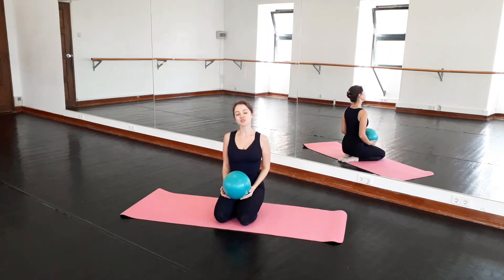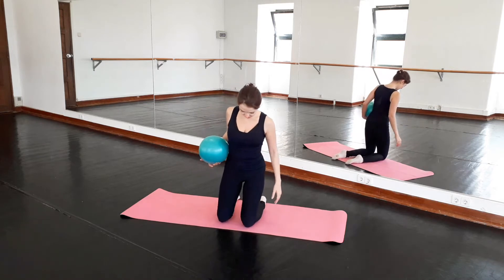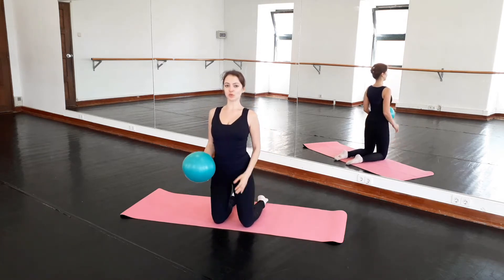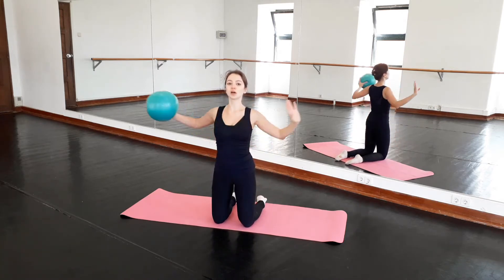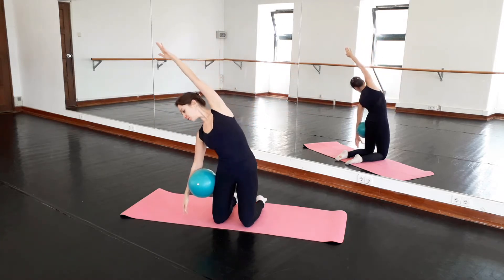Hi. So for this stretching routine, we'll need our squishy ball. We'll move on our knees. Place that hip-width apart. Take the ball into one arm. Place it on the hip. And roll down.